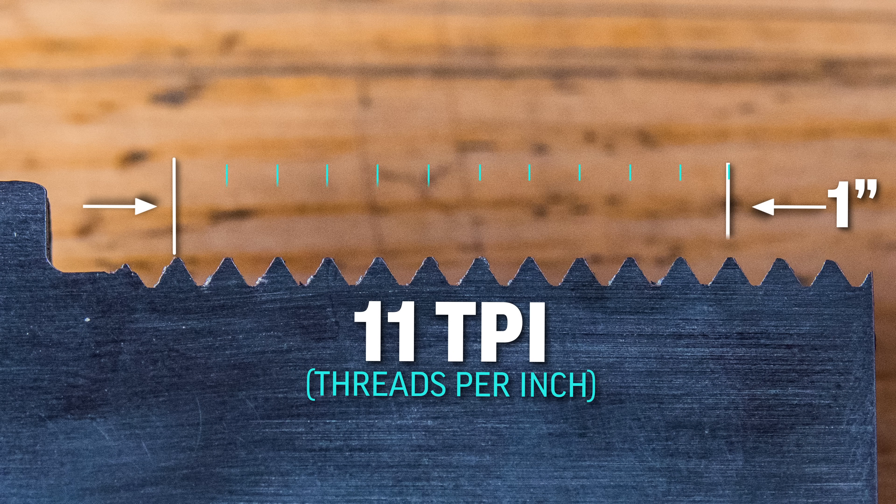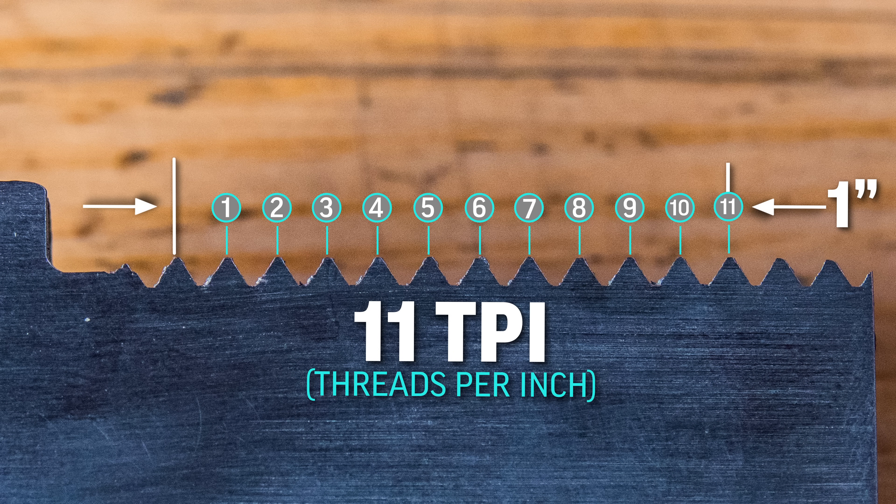Now if we had nothing but a scale or a set of calipers, we could measure out one inch and then count the number of full threads within that single inch. Now it's important that we count only full threads when checking our threads per inch visually.